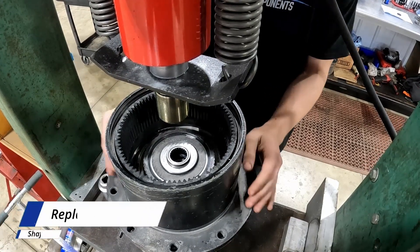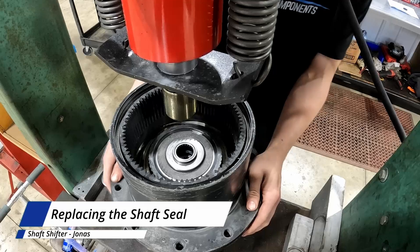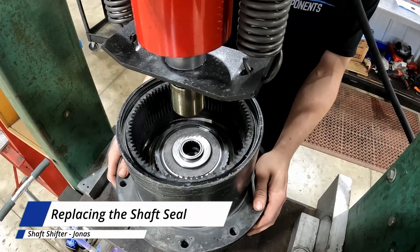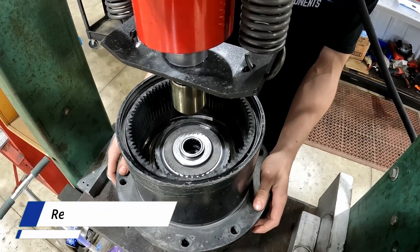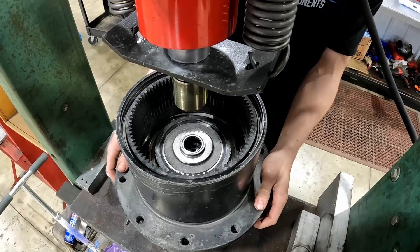Joan is here at CR Components. I'm going to walk you through replacing the shaft seal in your torque up brake piston. Before we get started, if your shaft seal is leaking and you notice hydraulic oil in your gearbox, you probably need to change and or check your inline case drain filter.